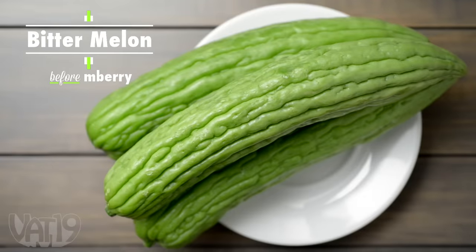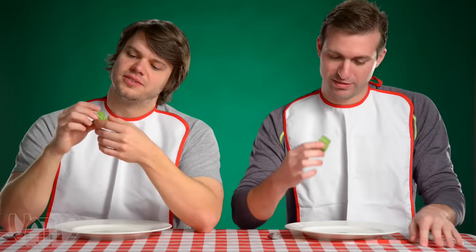What is this? That's really, really bitter. That's so bitter. You know what it tastes like? Grass? Yeah, it is. There's not a hint of melon in this. Melons are my favorite fruit — not anymore. Danny, not anymore.